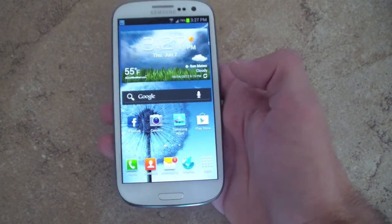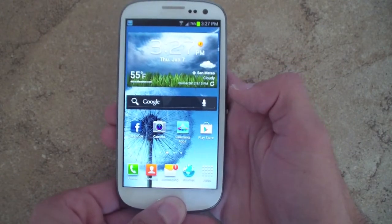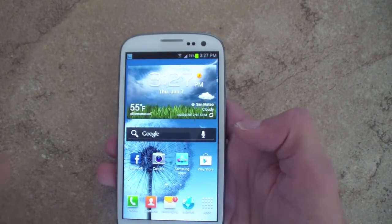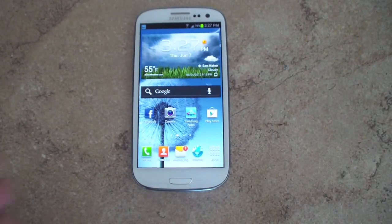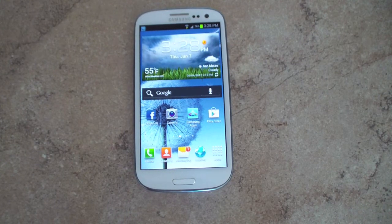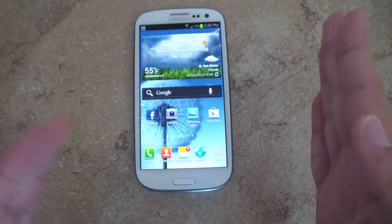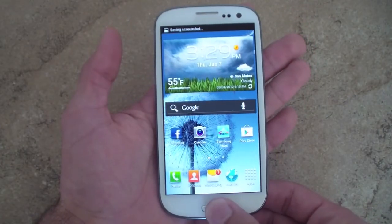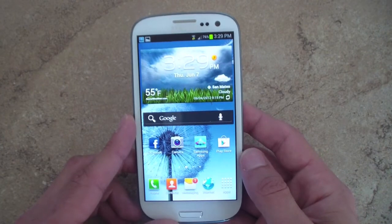I really like what Samsung has done with the multitasking — it's the same as the Ice Cream Sandwich one, but they also added a remove-all button at the bottom and a task manager, so you can easily kill all your apps. There are also some really nice gestures: if you're texting someone and lift your phone from the messaging app, it will automatically call that person, using the motion sensor and proximity sensor. Another neat thing to show off is screenshots — you can easily take a screenshot by just swiping your hand across the screen.